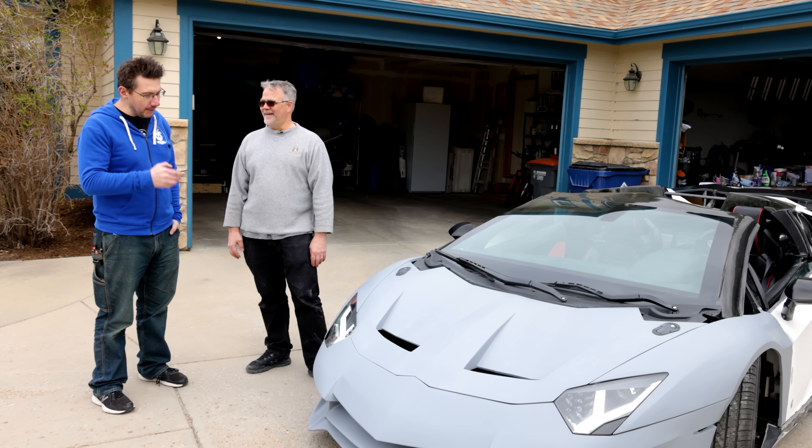These are actually from a real Aventador and normally they go for about $5,000 a piece. I couldn't afford them, but Lamborghini was very nice — they loved the project so much that they actually donated these to the project. They look amazing.